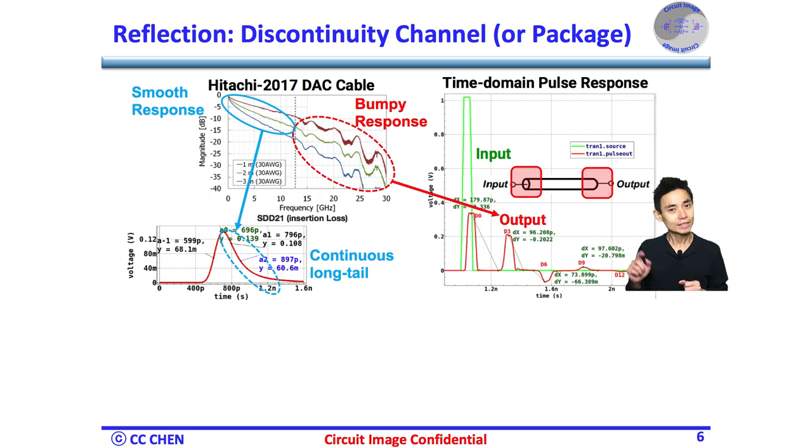However, in this example, we need to deal with the ISI cursor at 3 UI, 6 UI, 9 UI, or even 12 UI. In other cases, you may need to deal with even longer ISI post-cursors, so a two-tap DFE is not enough. In our experience, for 32 Gbps serial links, we might need a 14-tap DFE to accommodate most of the PCB traces and connectors in a link. So the loading at the summing nodes is very heavy.